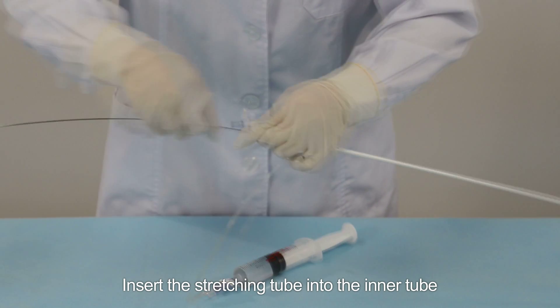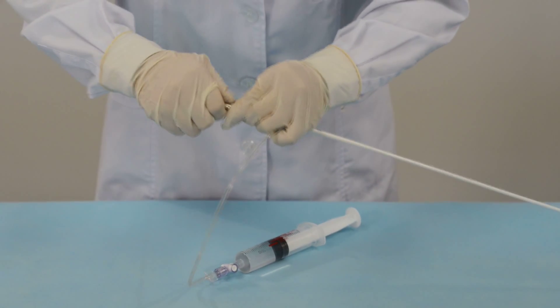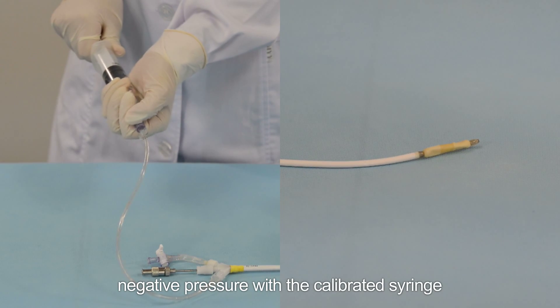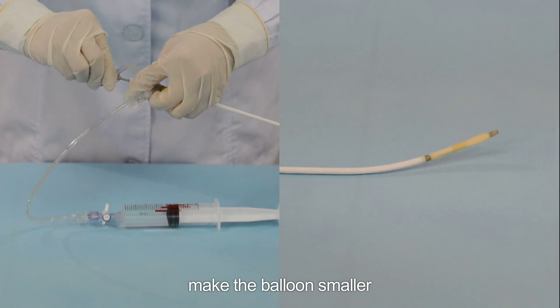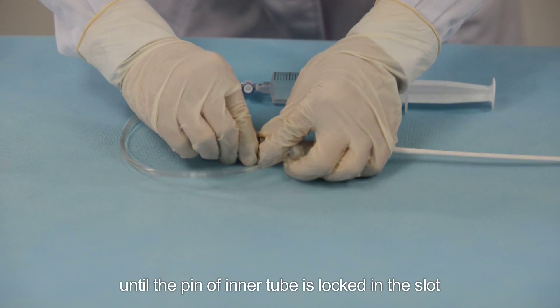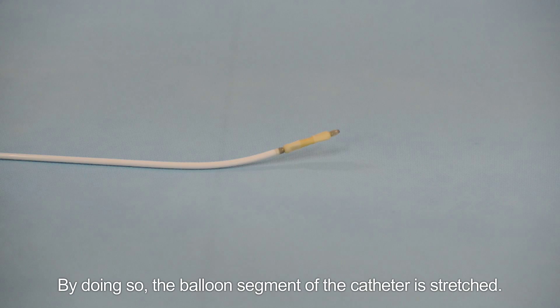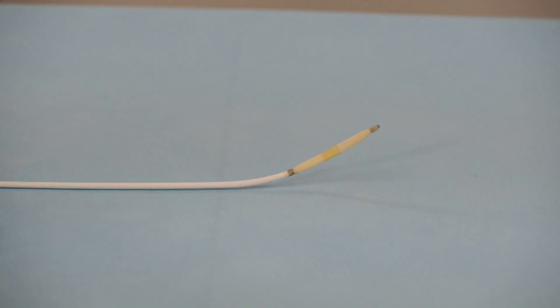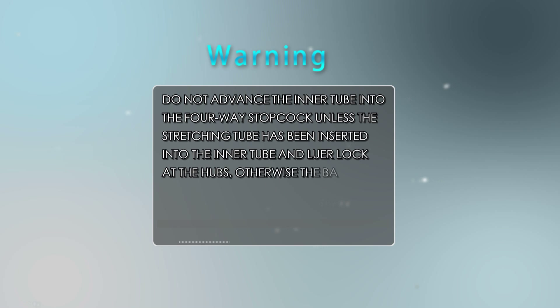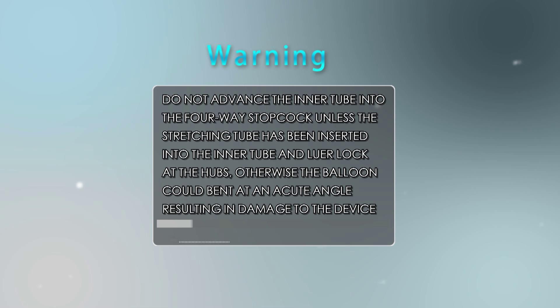Step 5: Stretching the balloon catheter. Insert the stretching tube into the inner tube and lock it. Extract the catheter to 2-3 mL negative pressure with the calibrated syringe to make the balloon smaller. Then push both the inner tube and stretching tube until the pin of the inner tube is locked in the slot, stretching the balloon segment of the catheter. Warning: Do not advance the inner tube into the four-way stopcock unless the stretching tube has been inserted and luer-locked at the hubs, otherwise the balloon could bend at an acute angle, resulting in damage to the device.